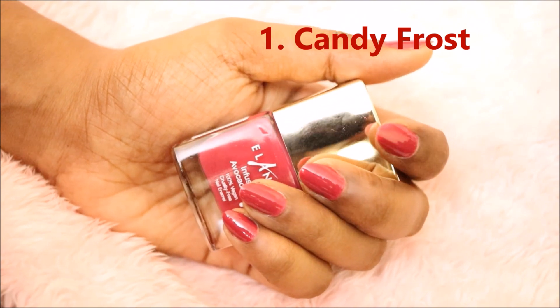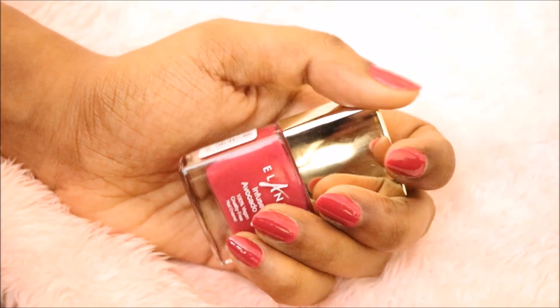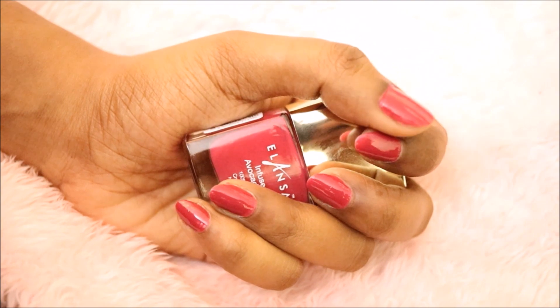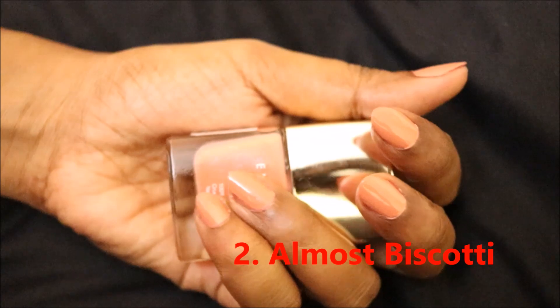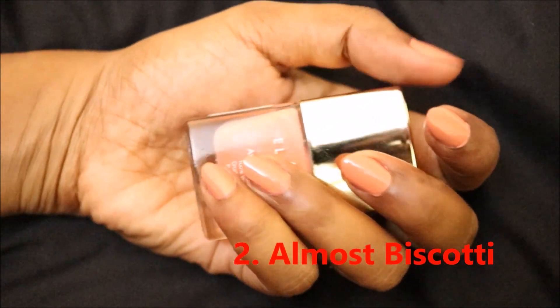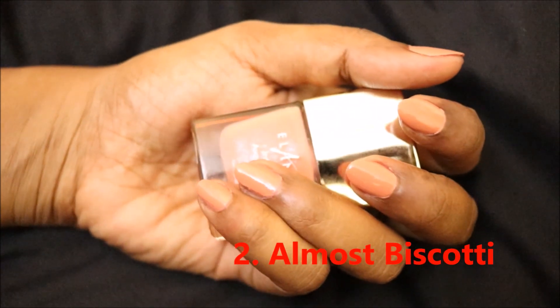Let's start with the swatches. The first shade is Candy Frost — this is a maroon-reddish color. It's darker than red but not exactly maroon, and it will suit all Indian skin tones from light to dark.